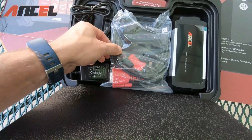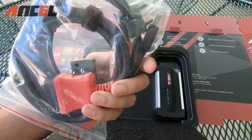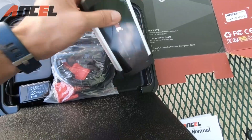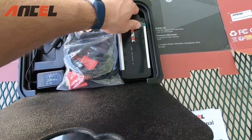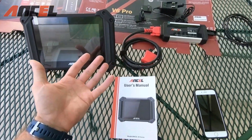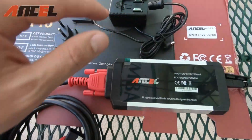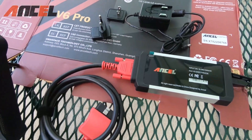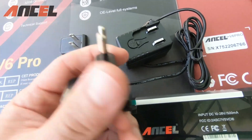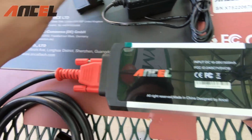Up on top you have your accessories: a power charging cable, VGA cables, a direct charging cable, and your Bluetooth device for your OBD2 port. The main product is the tablet, the Bluetooth device comes with a charger, and there's an owner's manual. The power cord actually switches between a European style outlet and a USA style outlet.